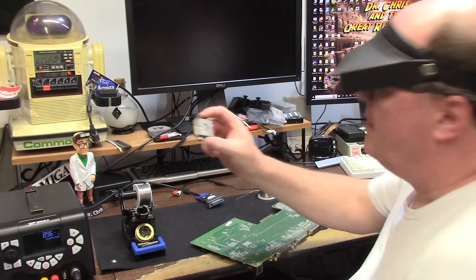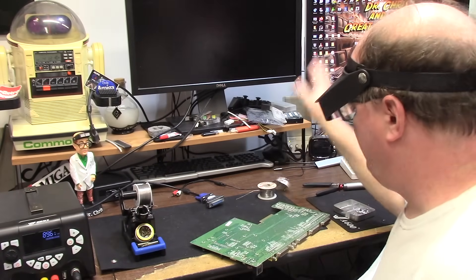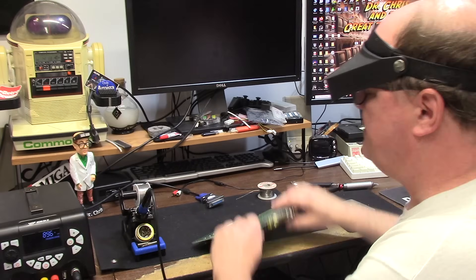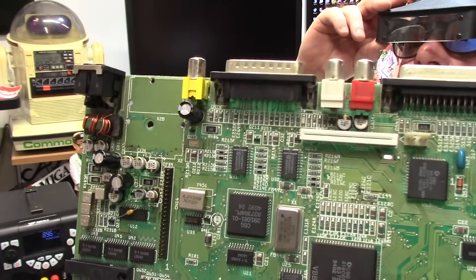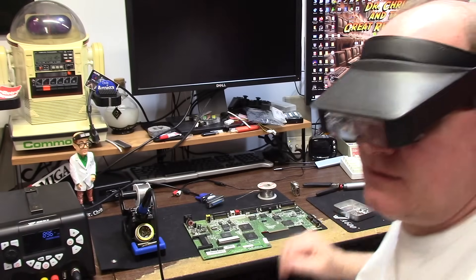Some good fresh 1968 Radio Shack lead-tin solder will make sure these grip really nice. There we go — one crusty modulator. Let's take a peek at what she looks like underneath. Crusty but functional.